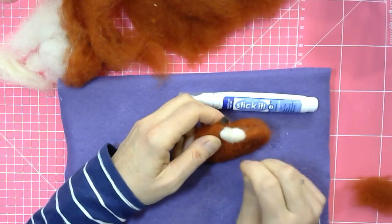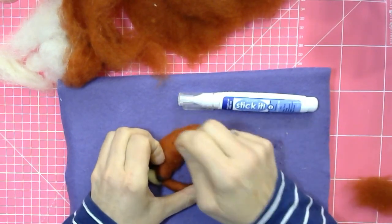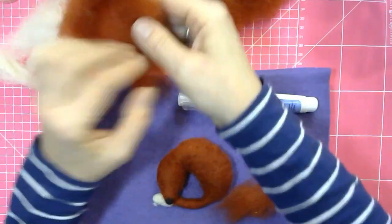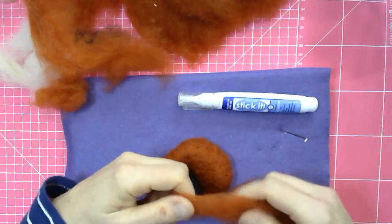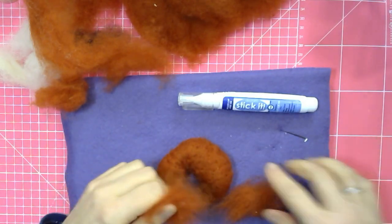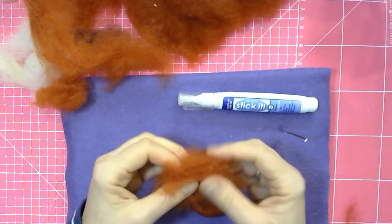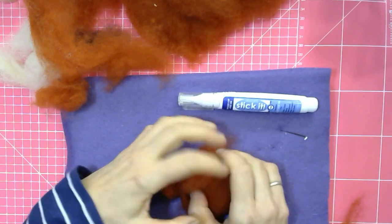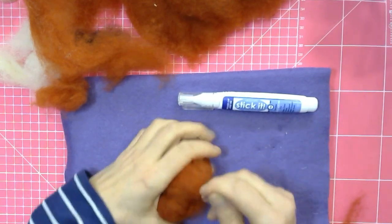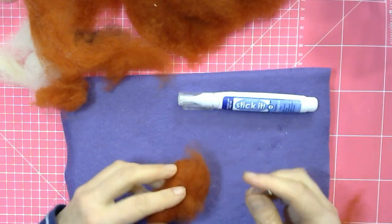The pipe cleaners can break, so don't bend them back and forth too much — some are more fragile than others. I'm next going to build some shoulder bulk — the same way as I've just done the hips, I'm now doing this to build a nice bit of bulk where the shoulders are.